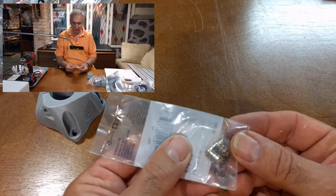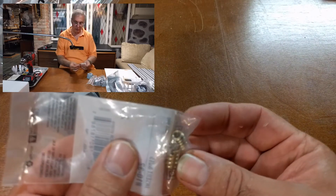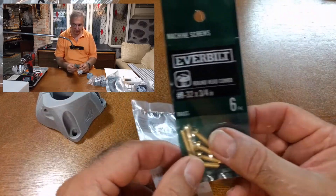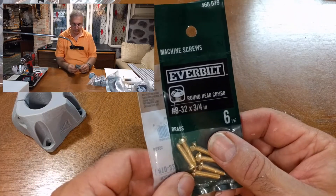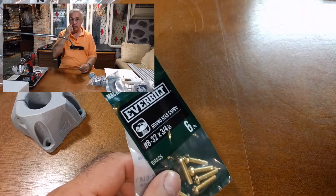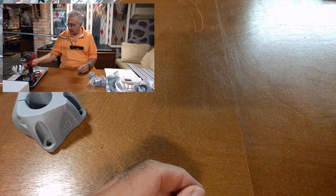So I bought these brass screw inserts. I'm going to drill holes into the MDF, put these screw inserts in, and then bolt it down to the table. Hopefully that will work out well — that's my plan for that.